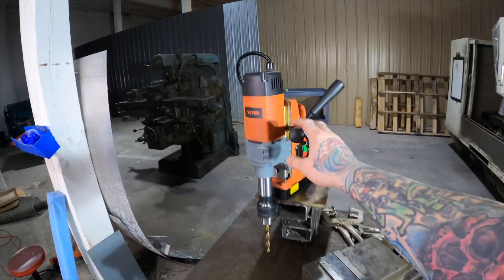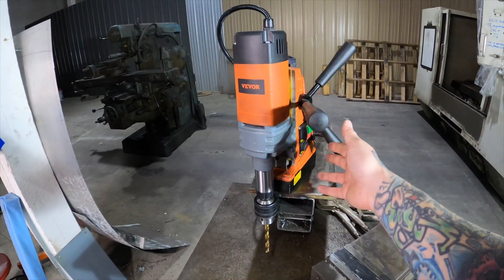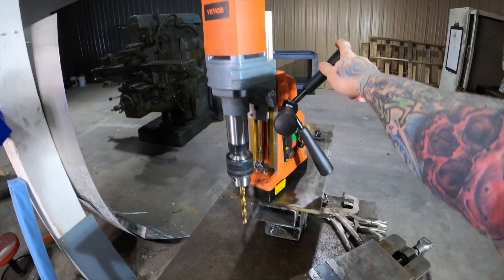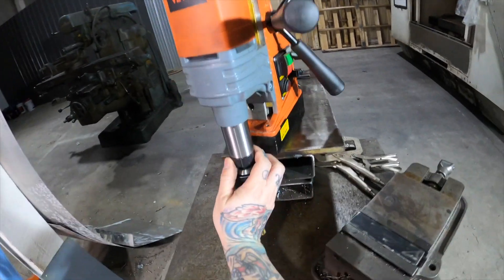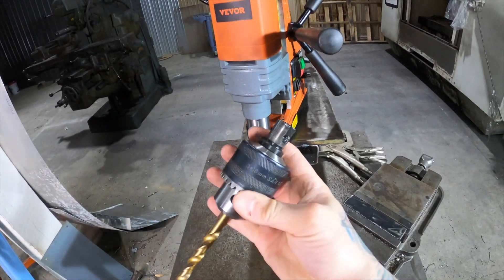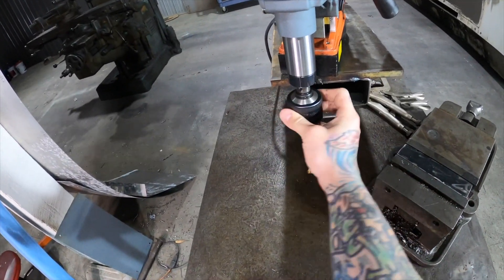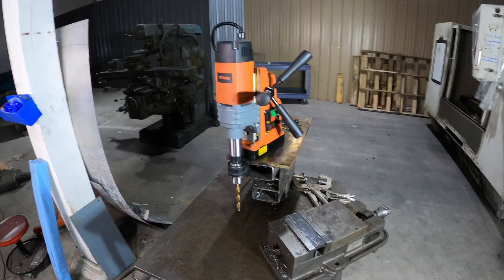I've had this for a couple months and there are some really good features about it and some not so good features. This is the one on the website that goes up the highest. It also has this quick disconnect — you just twist it like that and your bits come right out, then you can just stick it back in. If it's magnetized, it's easier. So that's the quick disconnect.